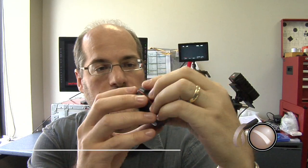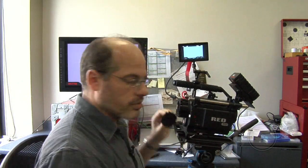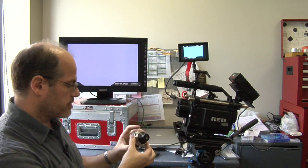We've been shipping the Null Lens for a little while now. This is the optical collimation device for the RED. Let me show you again how it works real quick, just so everyone's clear.